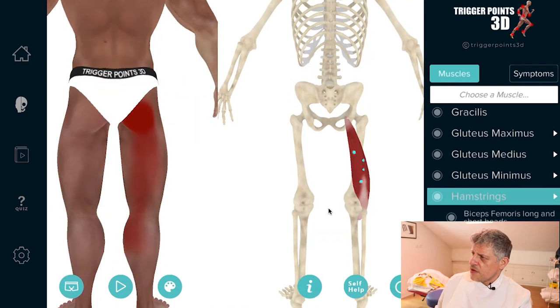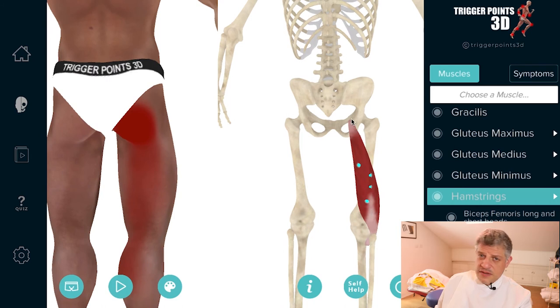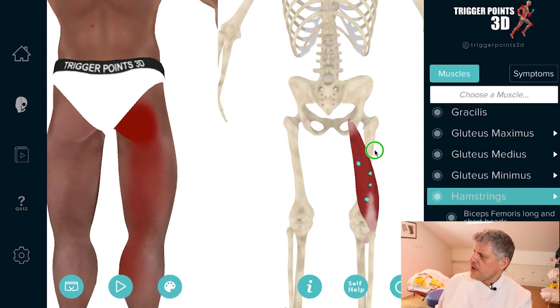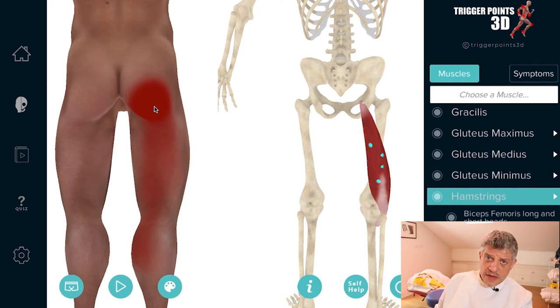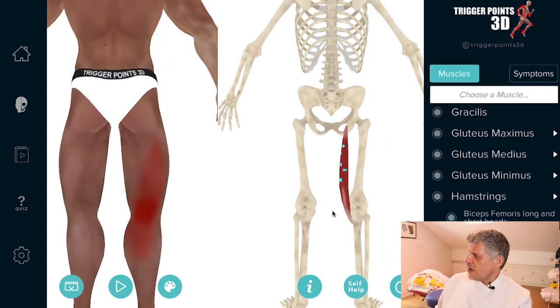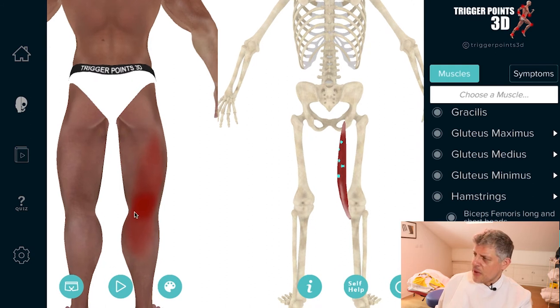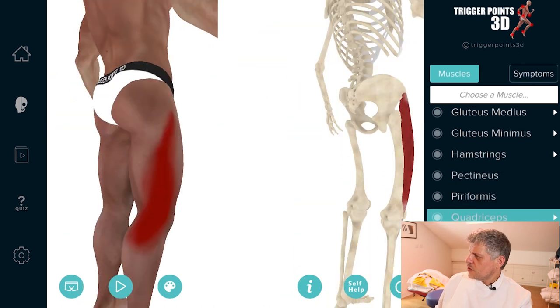Now let's come to the hamstrings. As we know, there are three hamstrings. This is the biceps femoris, which has a long and a short head. The biceps femoris has a very interesting pain map — it goes all the way up into the buttock, whereas the other hamstrings tend to cause pain around the back of the knee. So why are we looking for trigger points there? Because there's a reciprocal relationship between the agonist and the antagonist. If you suspect there are quad trigger points, then you're going to want to look at the hamstrings as well.